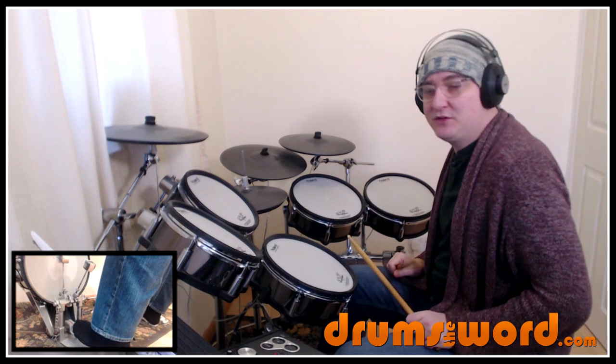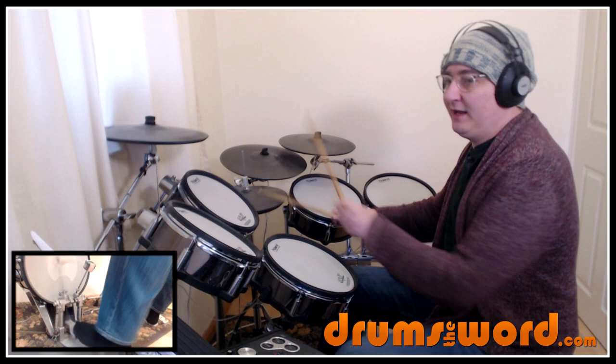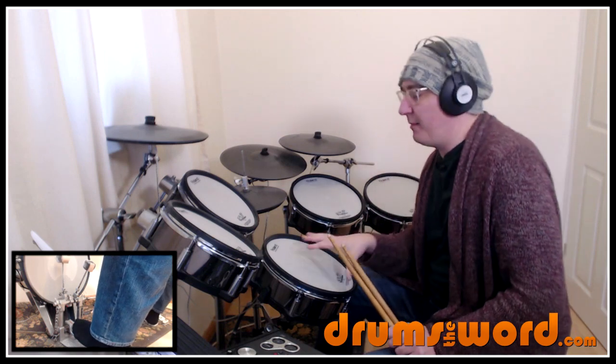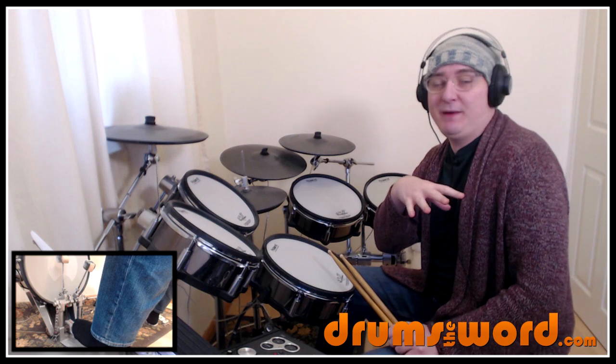If I play that bar a few times: 1, 2, a 3 and 4e and a 1, 2, a 3 and 4e and a 1. Sometimes I might accidentally play the 'e' a little bit too quiet — don't worry about making it super silent. It's just supposed to be a little bit quieter than the snare drum on beat 4.